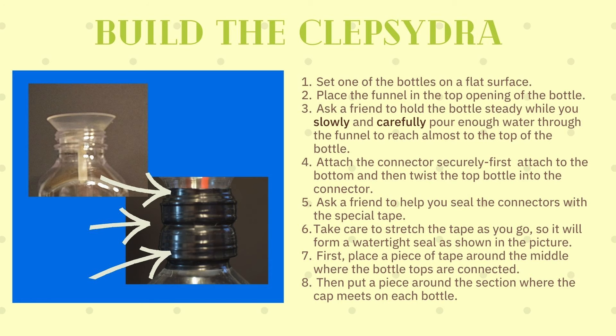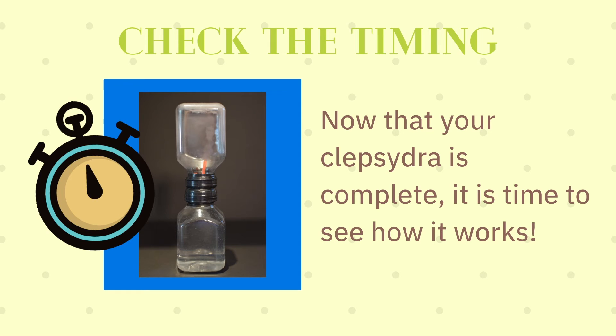First, place a piece of tape around the middle where the bottle tops are connected. Then put a piece around the section where the cap meets on each bottle. Let's check the timing.